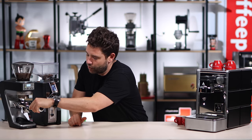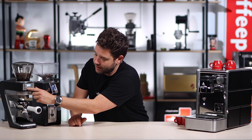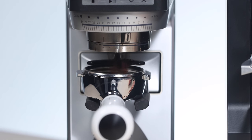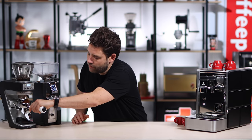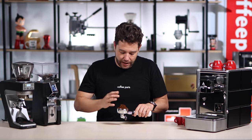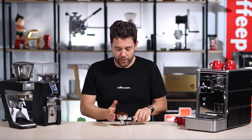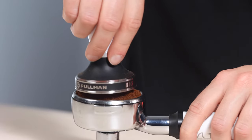Now that we've looked at the specs and the similarities and differences, let's grind 20 grams from the Baratza and put it through the machine. Dropping in the portafilter at number one, we've got 20 grams — hitting play. One thing's certain: the Baratza really is a fast grinder. Looking at the coffee it's very consistent and even, though it is obviously a louder grinder. Giving it a tamp.